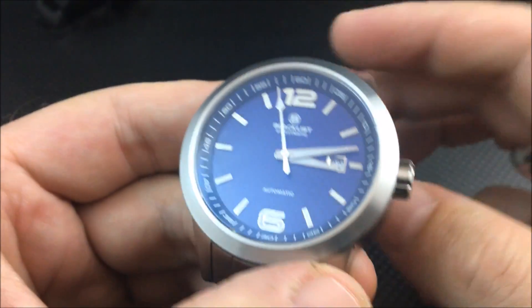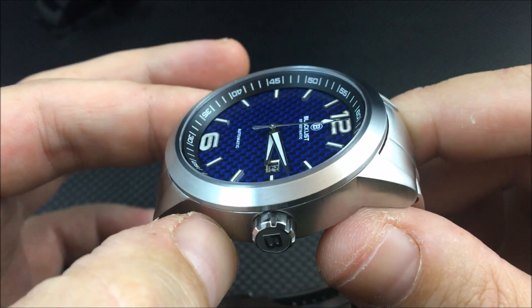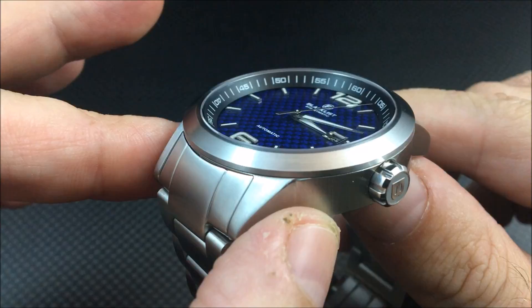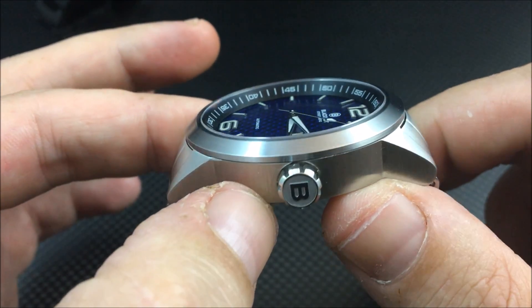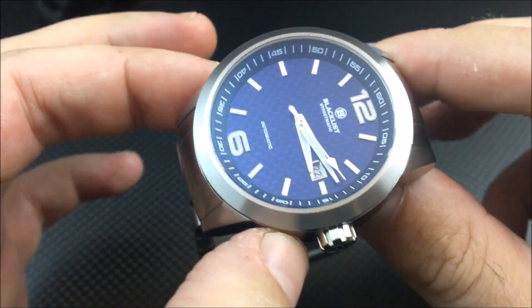You have these beautiful carbon fiber dials with applied markers that really stand up off the dial. That 12 and 6 are very prominent. They are all coated with SuperLuminova as well.